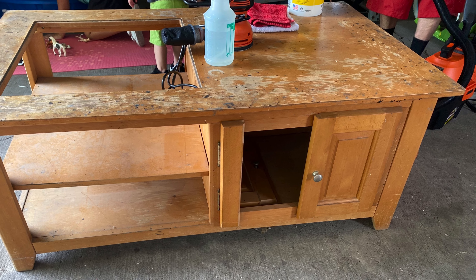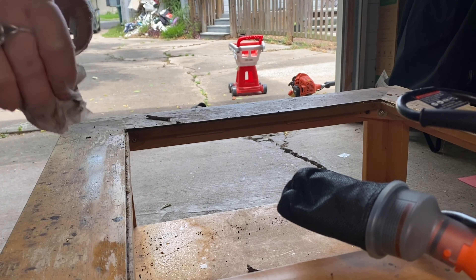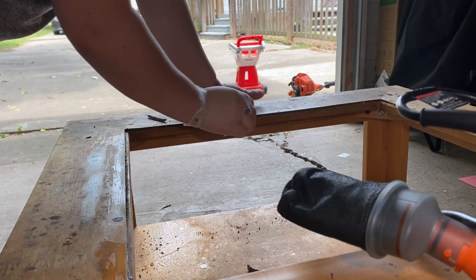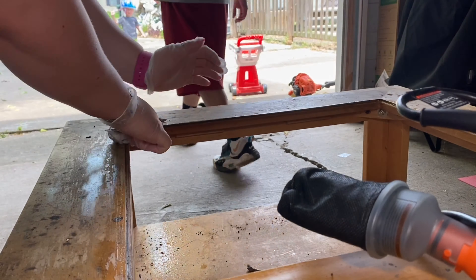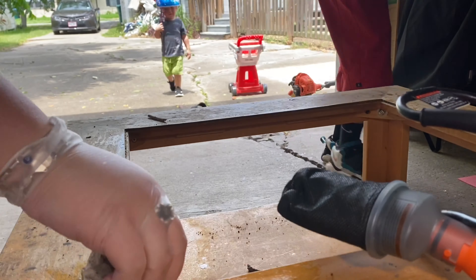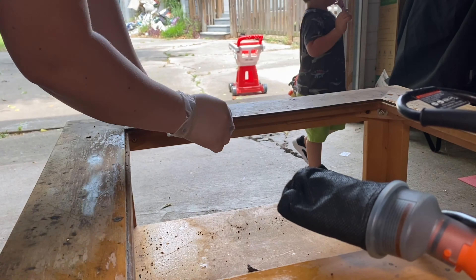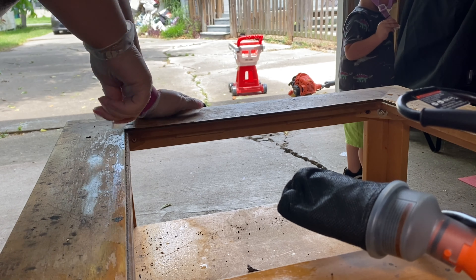Here is a before of my coffee table that I've had for years, and this is me getting started. This project took a long time. This coffee table was super, super dirty. We had it in the garage for a while and I never wanted to throw it away because I could always see the potential.